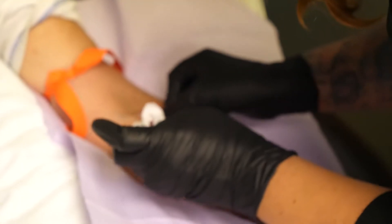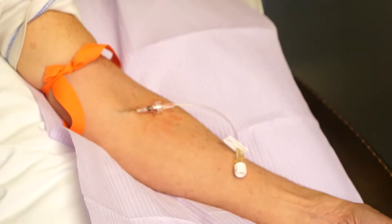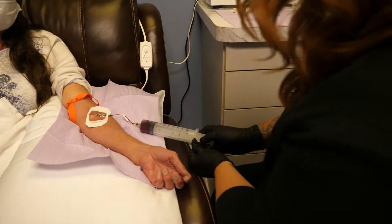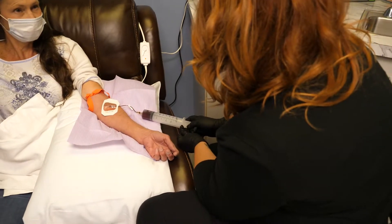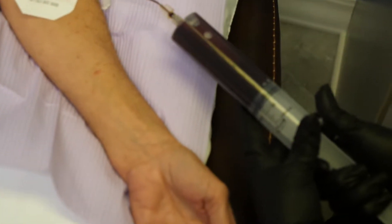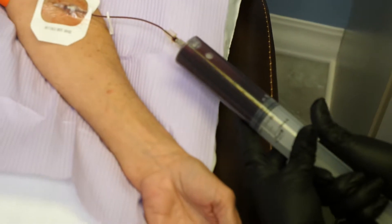Next, we prepare the patient for venipuncture and withdrawal of blood using a 20 gauge or 22 gauge catheter with an IV extension set attached. Connect the syringe containing the saline and heparin to the catheter and withdraw blood. Dosage will be determined by the doctor.